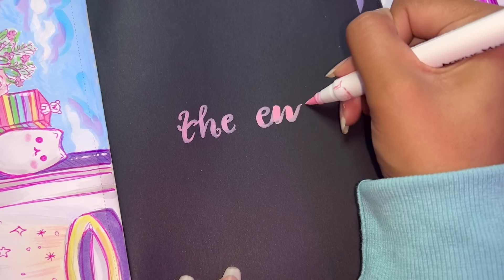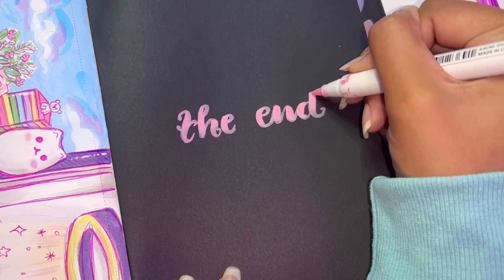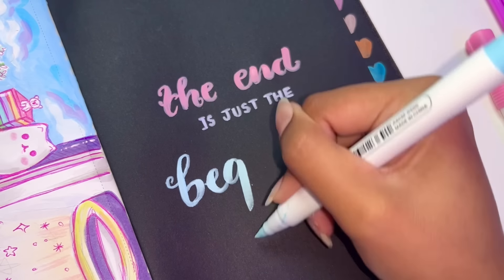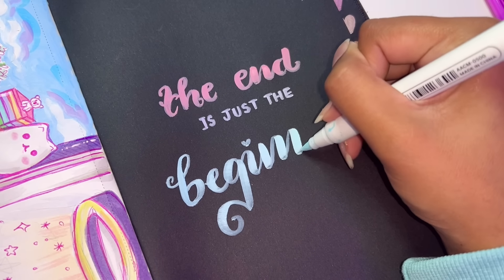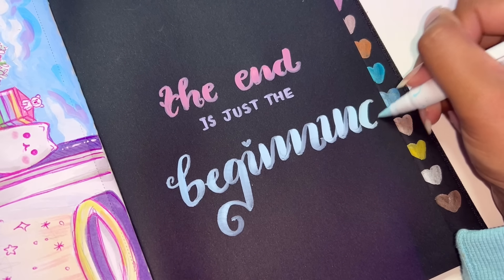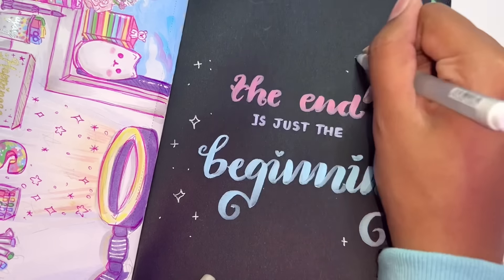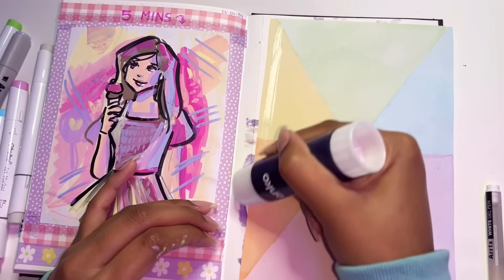Finally, it's time for the last page of this sketchbook. I just decided to go ahead and write 'The end is just the beginning.' I think that's just a really nice way to end a sketchbook — it's a reminder that even though this sketchbook is coming to an end, you've learned so much along the way, and the next sketchbook is going to be even more amazing, as is your art and your art journey. By the time I got to the second 'end', I was a bit nervous the writing wouldn't fit, but thankfully it did.